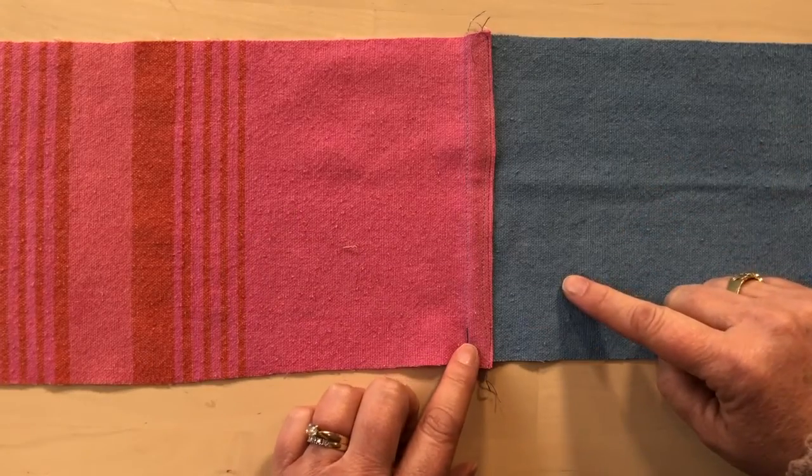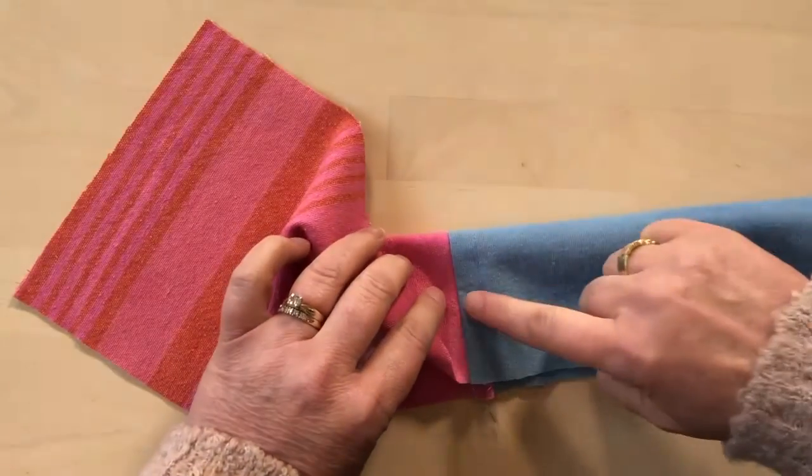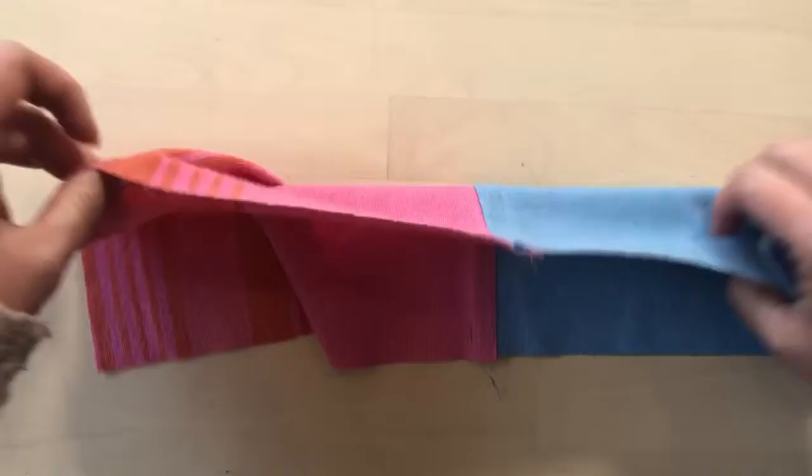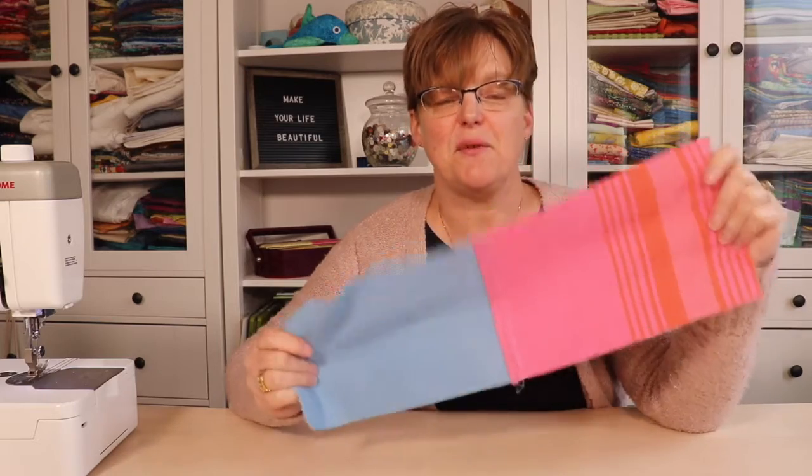There's the finished seam — it's quick and easy to do. It has three rows of stitching on one side and one row of stitching on the other side, but I just treat those as reversible. That's how easy it is to sew the seam even with fabric that you can't press a crease into.